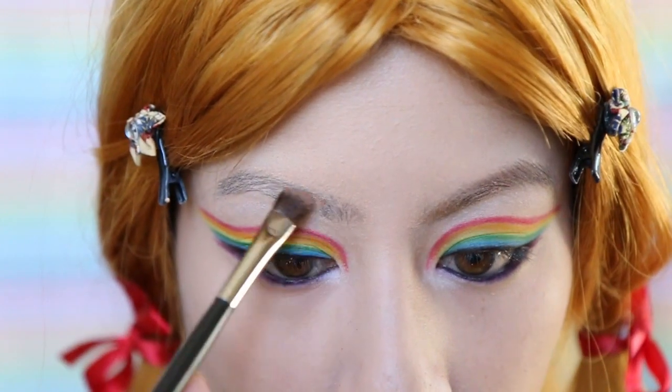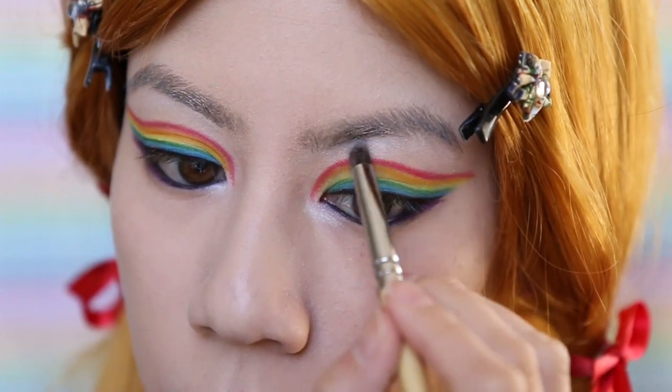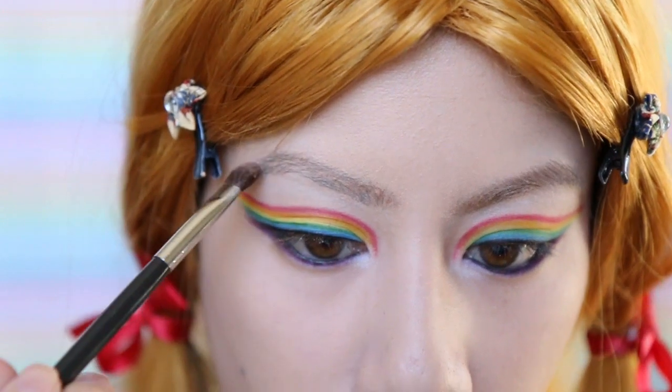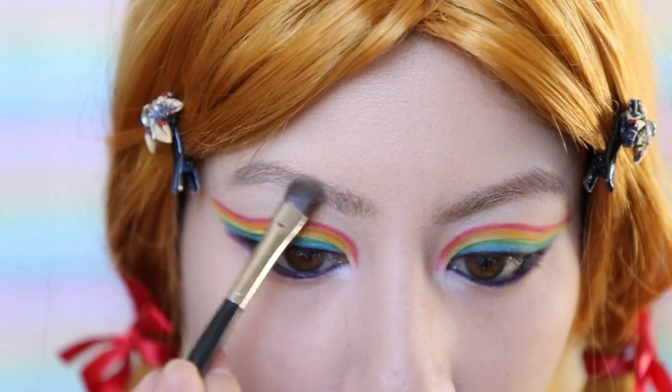Time for the brows. I'm going to fill these guys in just a little bit to help them blend in better with the wig. But if you're doing the exact same thing I am, make sure to pat the powder on rather than sweep it — otherwise you're going to take off some of the concealer from before.